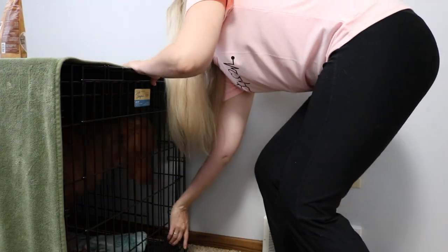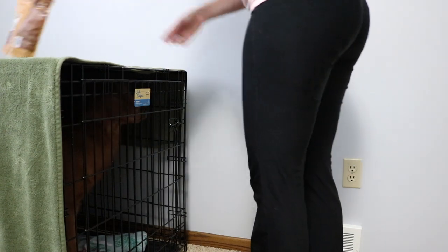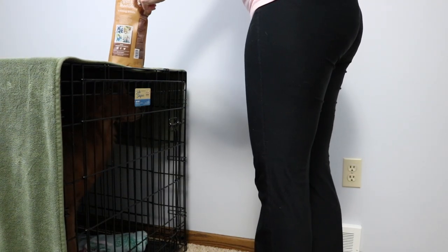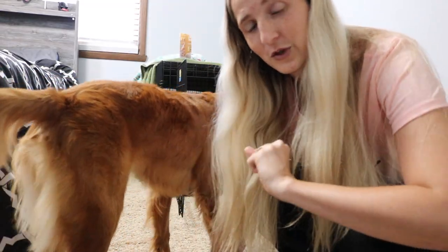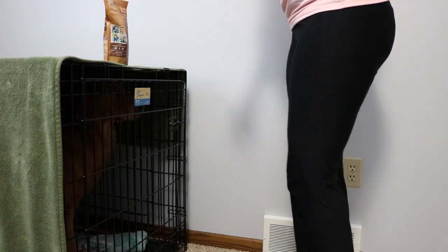One big suggestion: don't take them away from playtime to go into the crate, because you don't want them to see it as punishment. It was really helpful for us to have a code word — for example, we'd say 'alright, nap time' and she knew to go in the crate because we were going to work, or 'bedtime' and she knows we're going to bed. Even to this day, every single time we leave for work she gets a treat, and every time she goes into her crate we keep treats on top ready to give her.